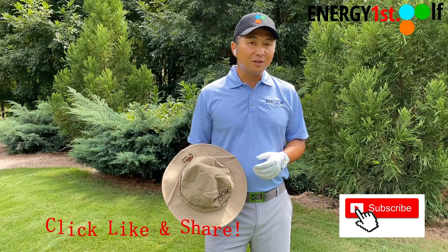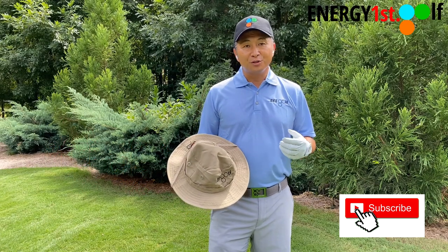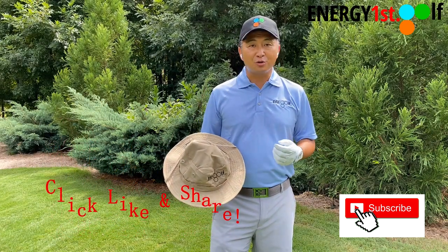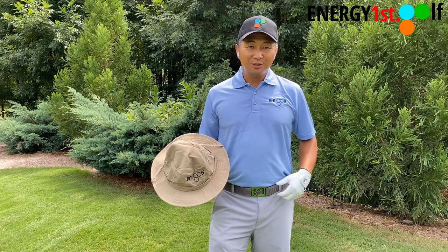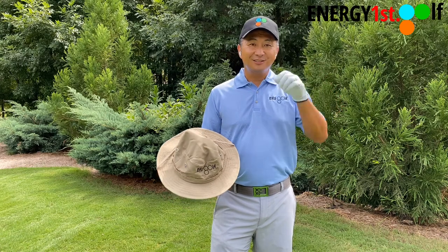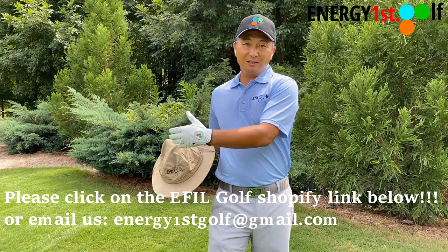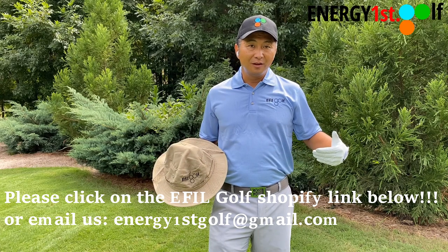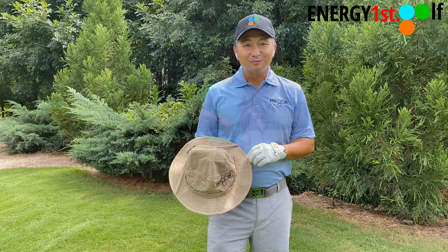Hello everyone, thank you for watching this video. We now have a personal swing analysis and also personal instructional video. We have our own golf gloves, belts, shirts, hats, and bucket hats. If you're interested, please click on the Shopify link below. Don't forget to click like and subscribe to our channel, and please continue watching this video.